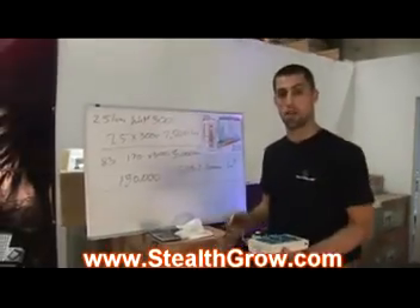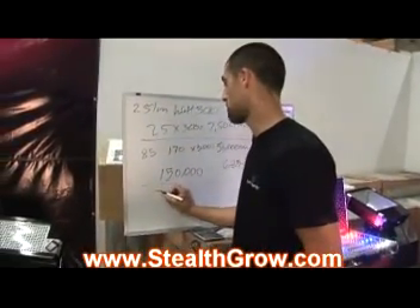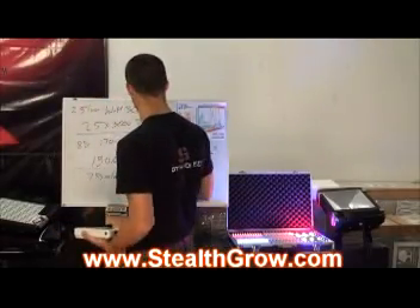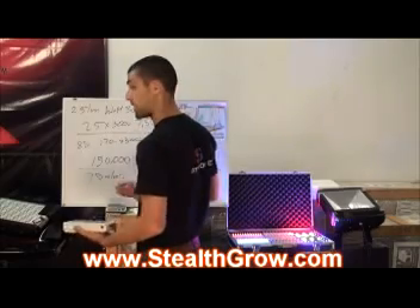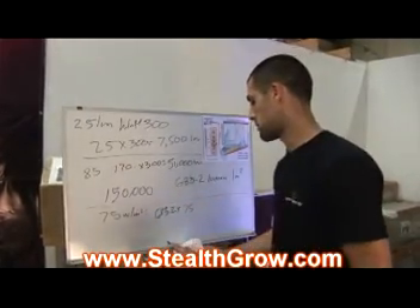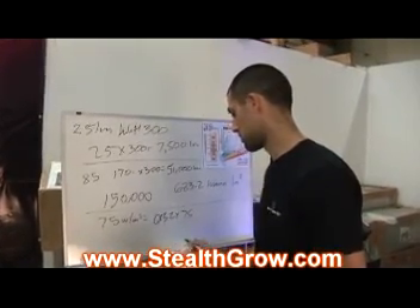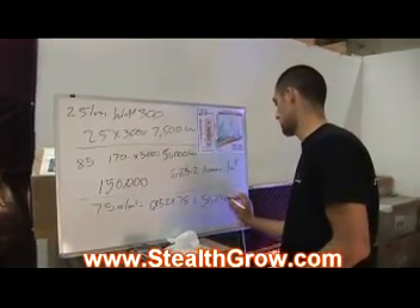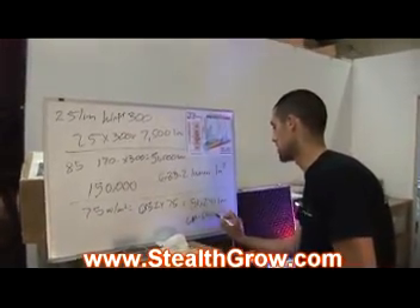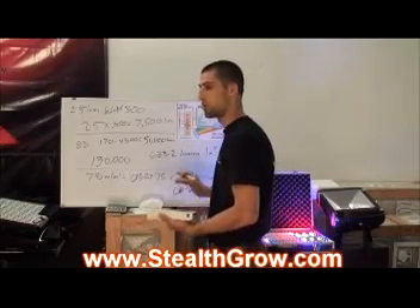Now that we saw how many watts per meter square the sun puts out in that useful spectrum, let's put that into a lumen value. The sun maxed out at about 75 watts per meter square, and we know that every 1 watt per meter square equals 683.2 lumens. So 683.2 times 75 equals 51,240 lumens from the spectrum of 610 to 690 nanometers — which we know is the heart of flowering and the most important range to cover.